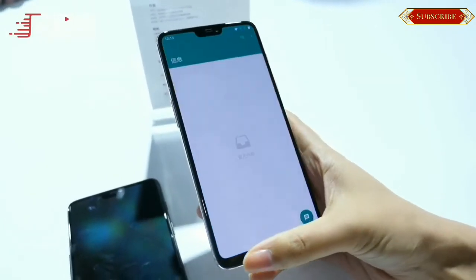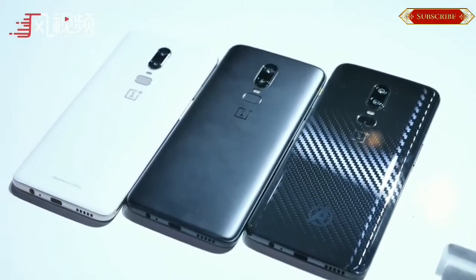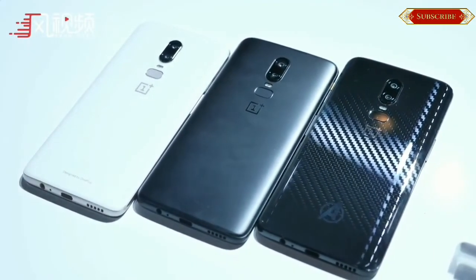The OnePlus 6 will be made available in three color variants: Midnight Black, Mirror Black, and Silk White.